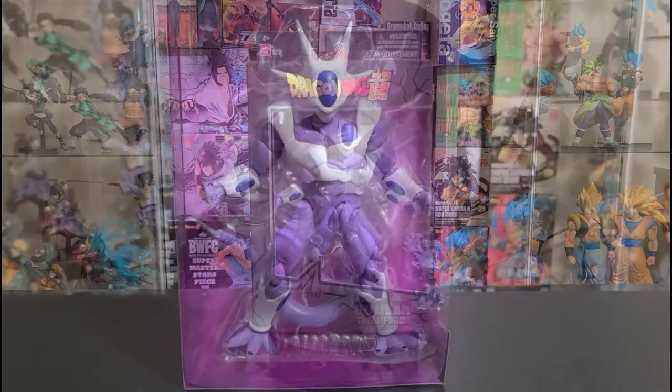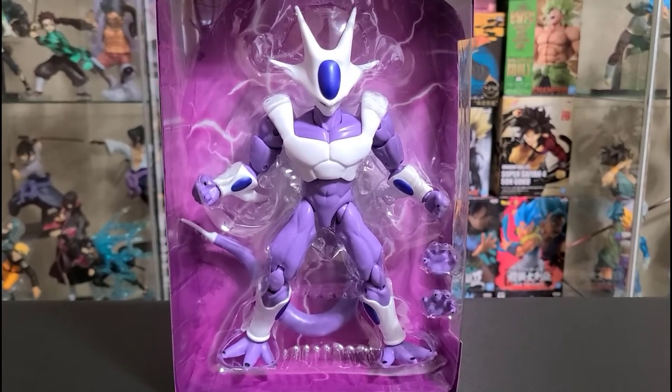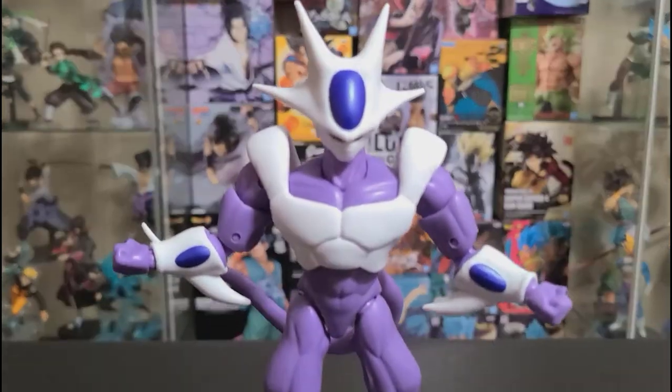For this action figure, we're only going to get two extra hands for Cooler and the figure itself. The detail on this one is just amazing — let me go ahead and get a quick zoom in on the red eyes.